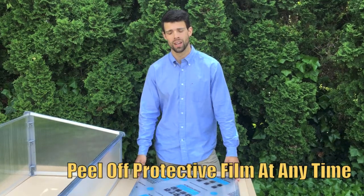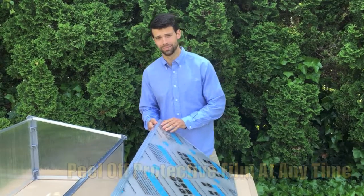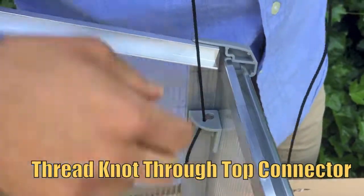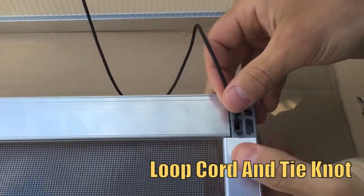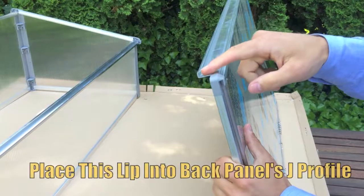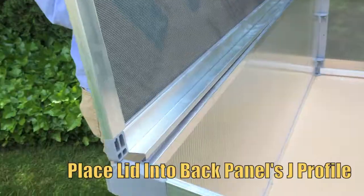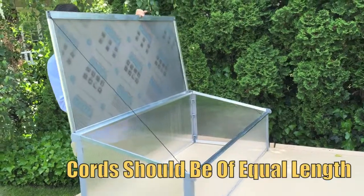Alright, you're almost done. Let's attach the top, but we'll leave the protective film on until the very end. Tie any knot you wish at the end of each cord and thread it through the top corner connectors on each side of the cold frame. On the lid, loop the cord through the corner and tie your knot, making sure you have enough slack to allow the lid to stand up on its own, just past 90 degrees. Make sure the cords are of near equal length, and note that the lid does not affix to the back panel — this is for easy removal to work your harvest if you wish.